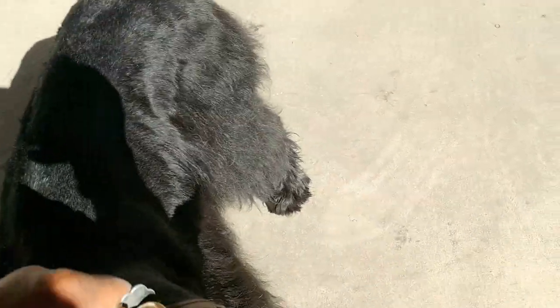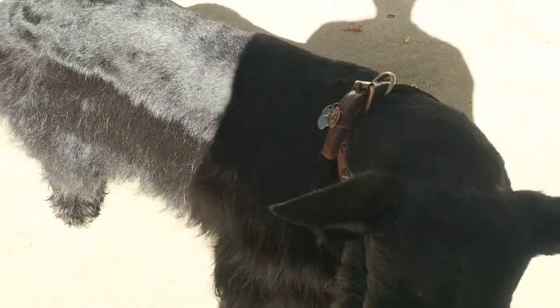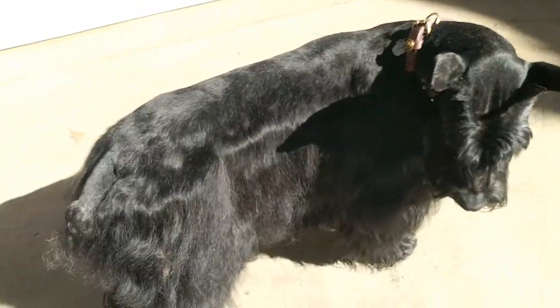I'm going to go ahead and finish this up and show you what it looks like on both sides in the sunlight completely done. It's flat — I'm just going to touch it up. Okay, so now we have Jazz even on both sides. This side was done already, and we did this right side — stay Jazz, turn around, stay. This is the side that was completed. As you can see it looks even.